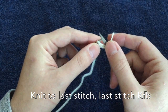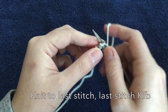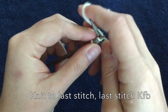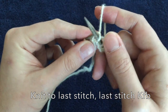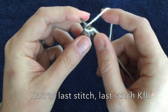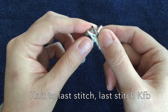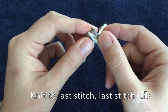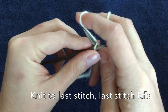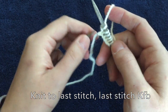The first row is knitting until the last stitch. So for this one it'll be knit four, and then the last stitch you're going to do a knit front and back. For the knit front and back, just knit like normal but do not take it off the left needle. Take your right needle, go behind the left needle, put it through the back, and knit like normal.